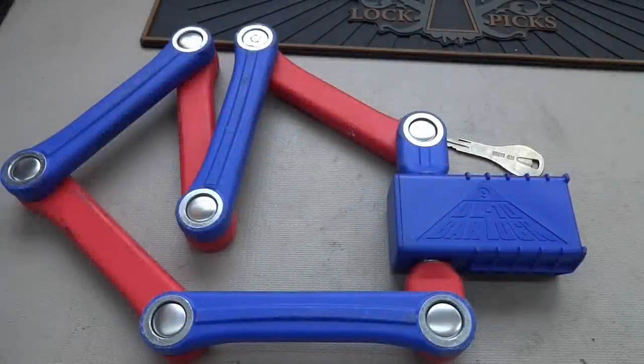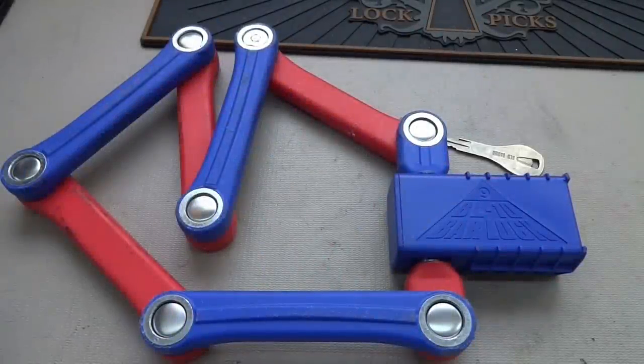All right guys, this is the BL-10 bar lock. It's straight from Japan. D. Miser sent it with a note that said, please analyze this lock. And to me, I choose to interpret that to mean you can destroy it.